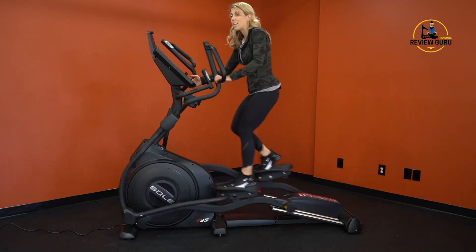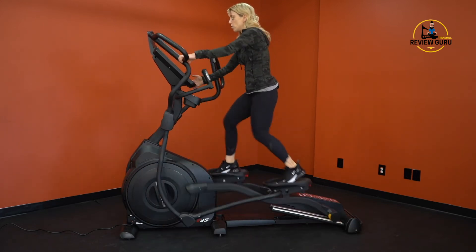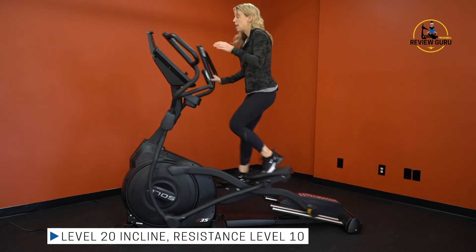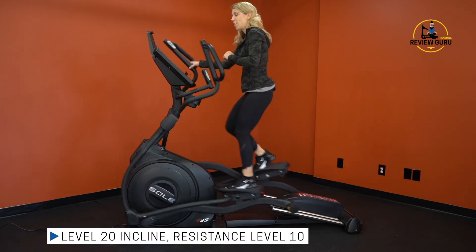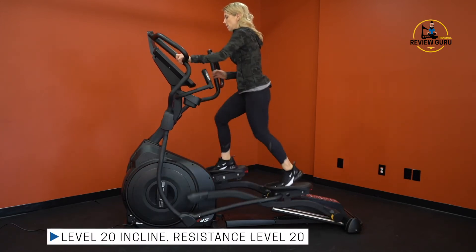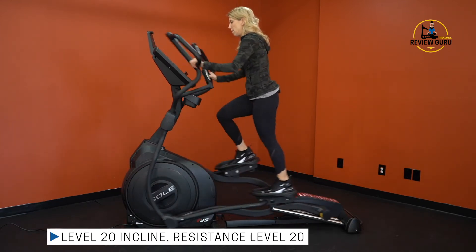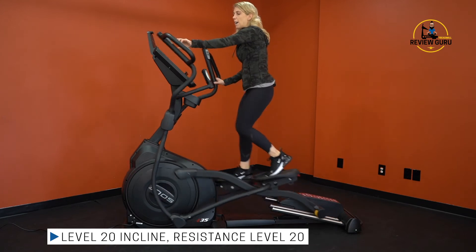The resistance is silent as well. As I increase the resistance, it doesn't generate any additional noise while pedaling. Here I'm at incline level 20 with resistance level 10, and taking resistance all the way up to level 20 makes it noticeably harder.